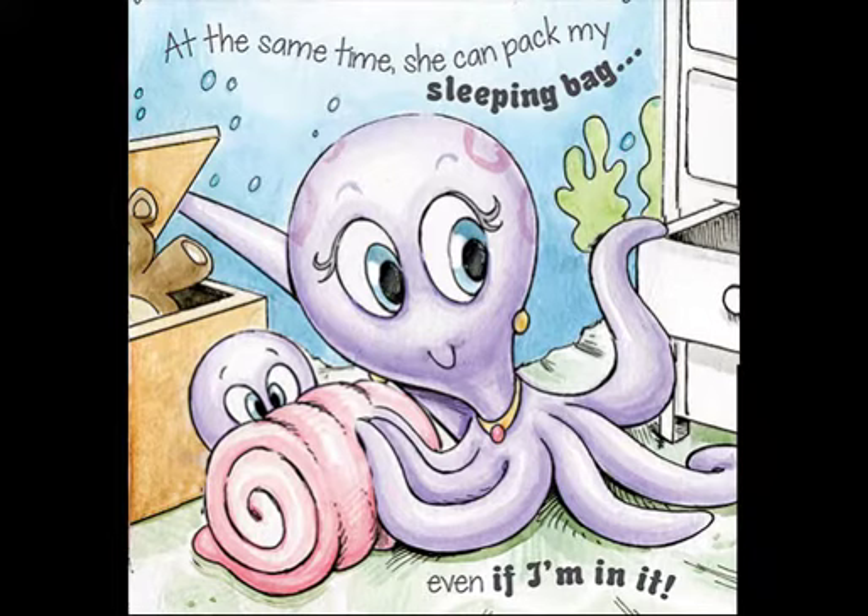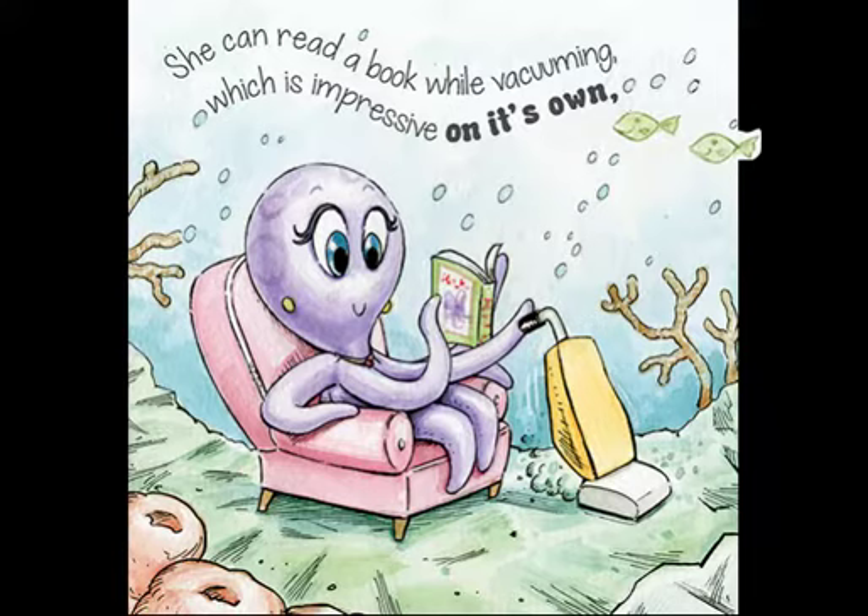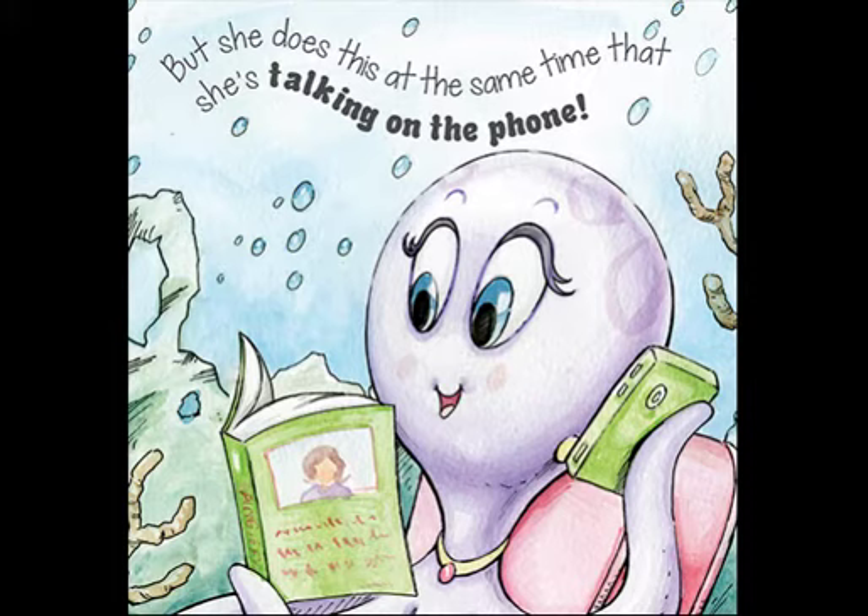My Mom can clean my filthy room, and it only takes a minute. At the same time, she can pack my sleeping bag, even if I'm in it. She can read a book while vacuuming, which is impressive on its own, but she does this at the same time that she's talking on the phone.